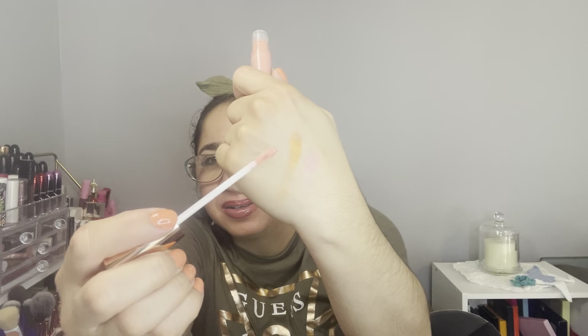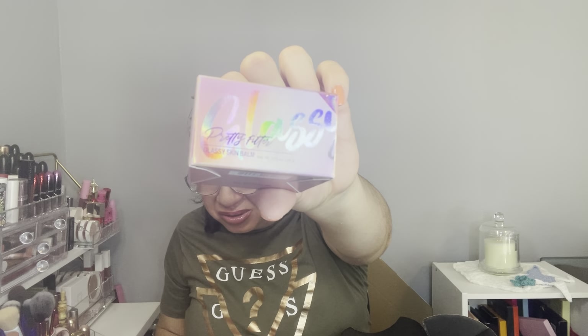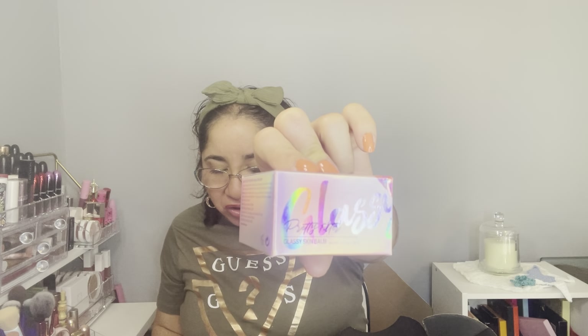I used this lip liner together with the lip plumper. I also own another lip plumper from the same Icon London line in a different color — let me swatch that one for you guys. Item number four is by Touching Soul — it's the Pretty Filter Glassy Skin Balm, an ultra-hydrating primer with a sensationally smooth texture that melts into your skin and creates the ultimate glow that lasts throughout the day. The retail value is $26.